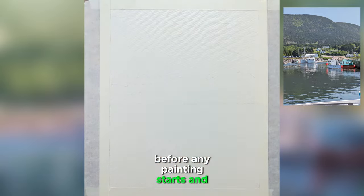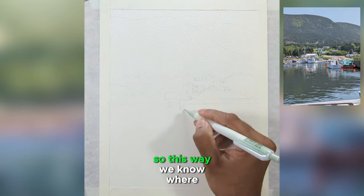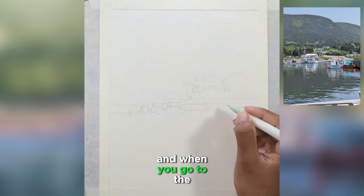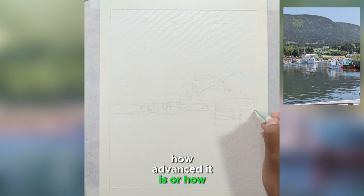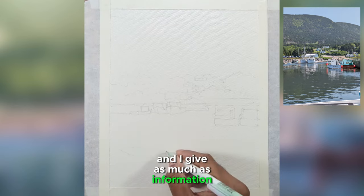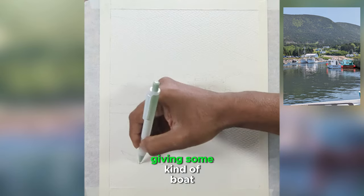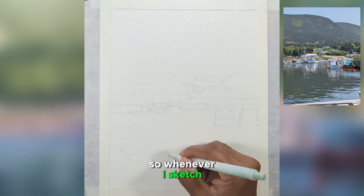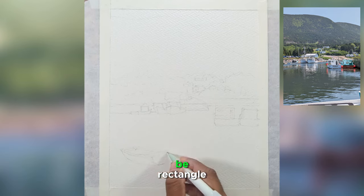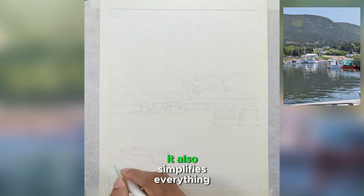Before any painting starts, we need a little bit of a road map — what I mean by that is a light sketch, so we know where everything goes. Don't be discouraged by how intermediate this tutorial is; I try to keep it as simple as possible. I also added another boat in the foreground because the foreground looked really weak. When you sketch, think of everything as a shape — for the mountains at the back, think of it as one single rectangle. That simplifies everything for you.